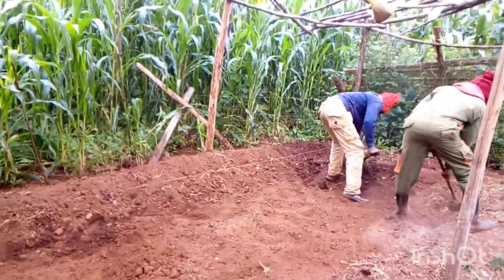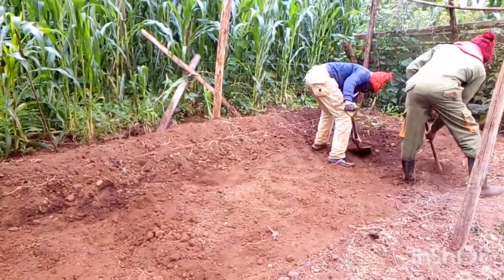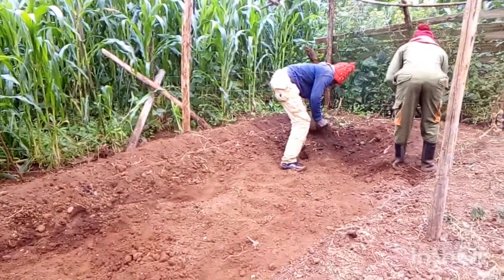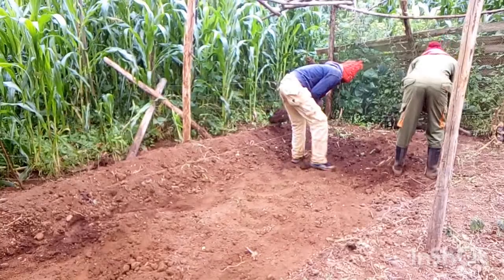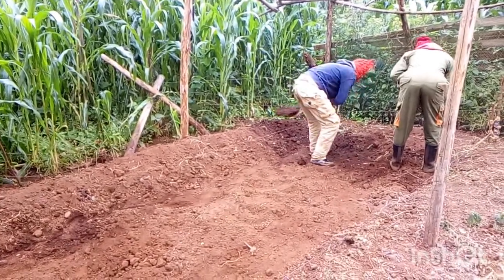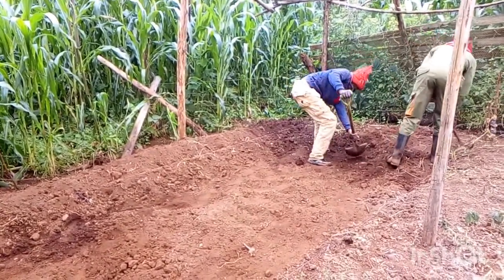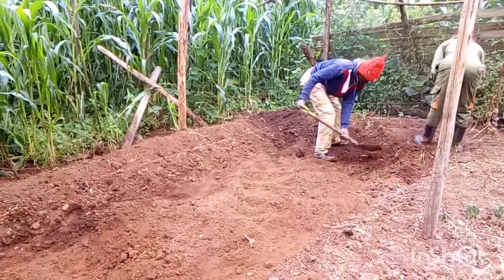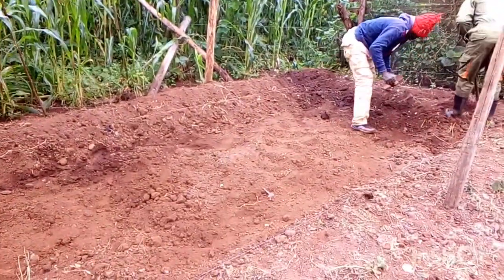The reason you don't want 100% sunlight or direct sunlight is because when you give it direct sunlight, the Azolla tends to turn brown or brick red. In this case, it is not as nutritious as it should be, because in its ideal color it should be green.